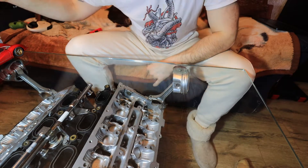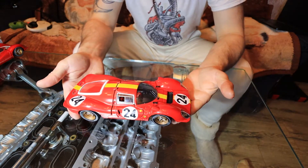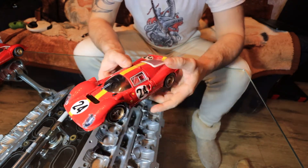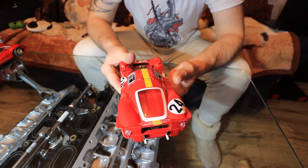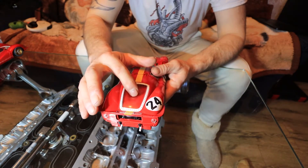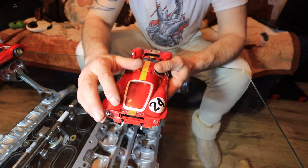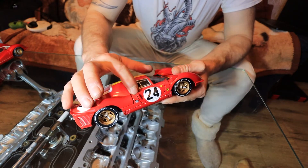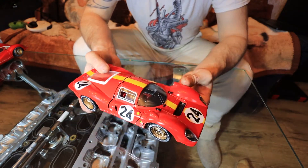Here we are. Let's start from number 24, the 330 P4 Ferrari. I have four of them for now. Like I said, one is going for sale. I will open everything that opens. I've done a paint job on this car — on original cars it's just plain clear glass here, but I made painted pins all around the model.